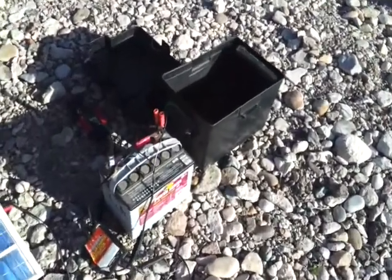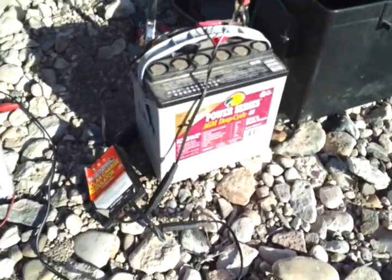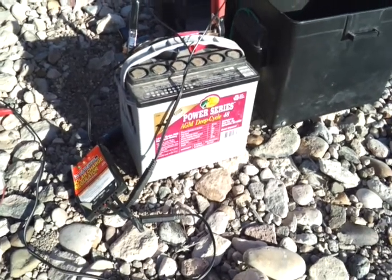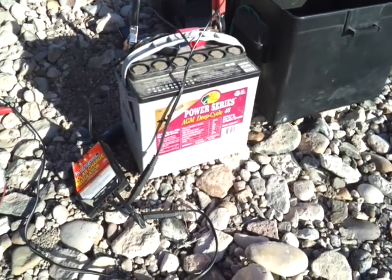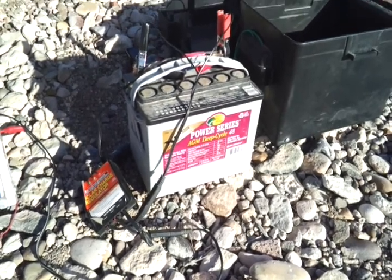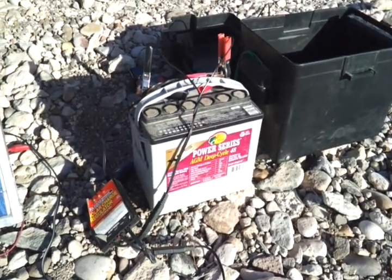This is a small deep cycle battery. I picked this up at Bass Pro Shop. It's a smaller one — only about 48 amp hours. But it's plenty of juice for what I use it for.